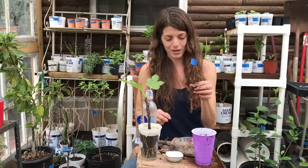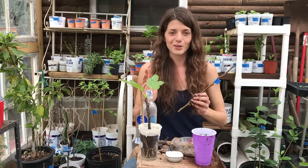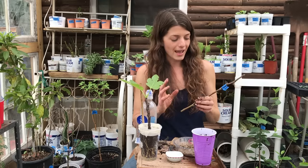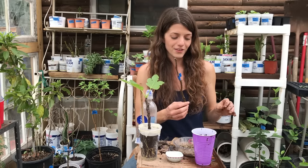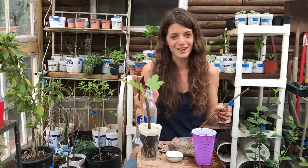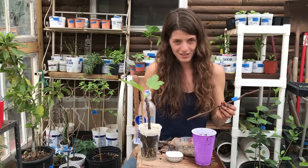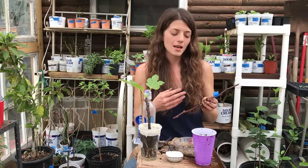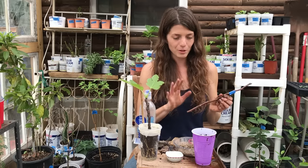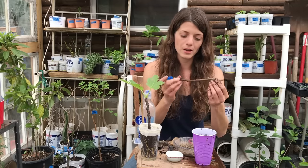It's a roundabout way of doing it, but it's a good way to demo how to grow a new tree from just a branch. What you want to do is find a friend, neighbor, or someone in a fruit group on Facebook, and get yourself a couple of varieties you really want. Go over to somebody's house with a pair of pruners and say, 'Hey, can I take a piece of your fruit tree?' Get a couple because you may not be 100% successful the first time.